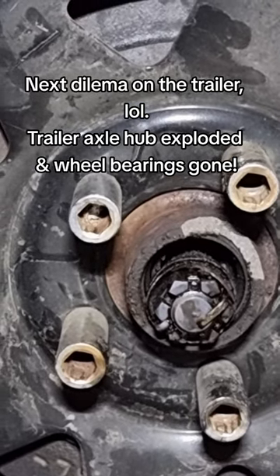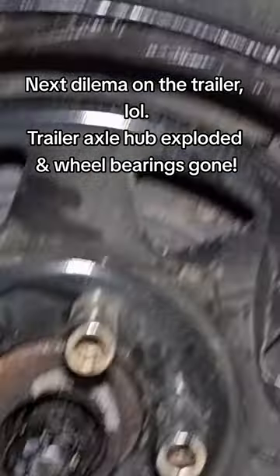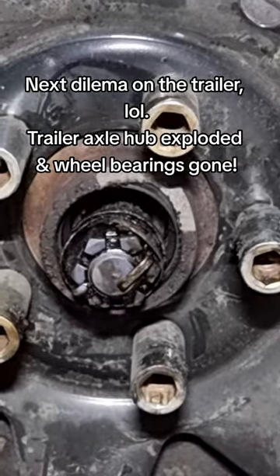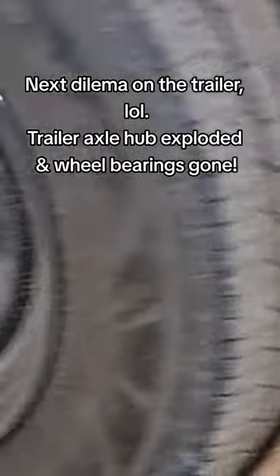Looks like just a bearing, but the piece is gone — that's great. Lucky I've got a spare electric brake hub, otherwise I'd have been stuffed.